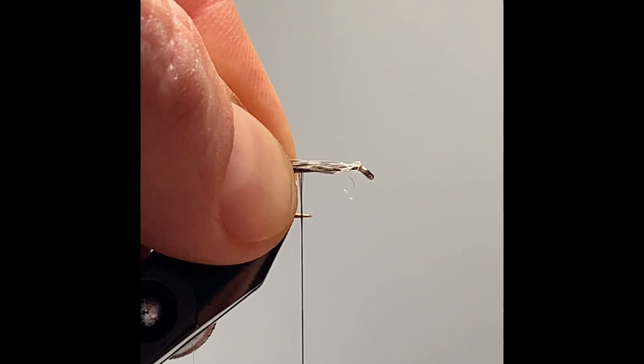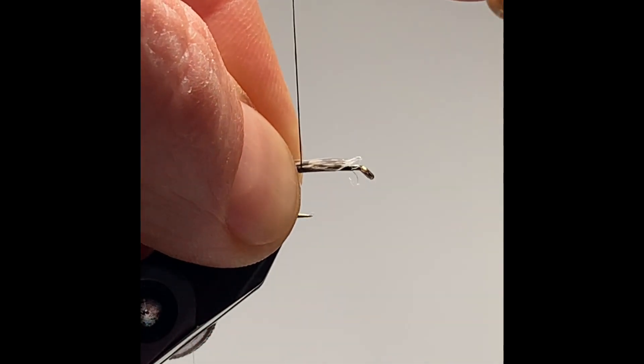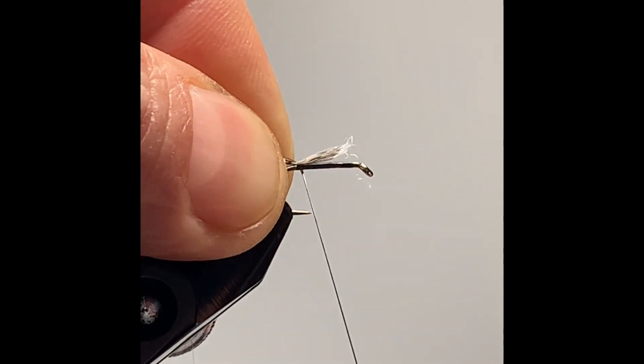So I switch hands like so. When you were showing it up, show it up slightly on the side facing you. As you roll your thread, it'll lock it home and bring it to the top of the hook like so.